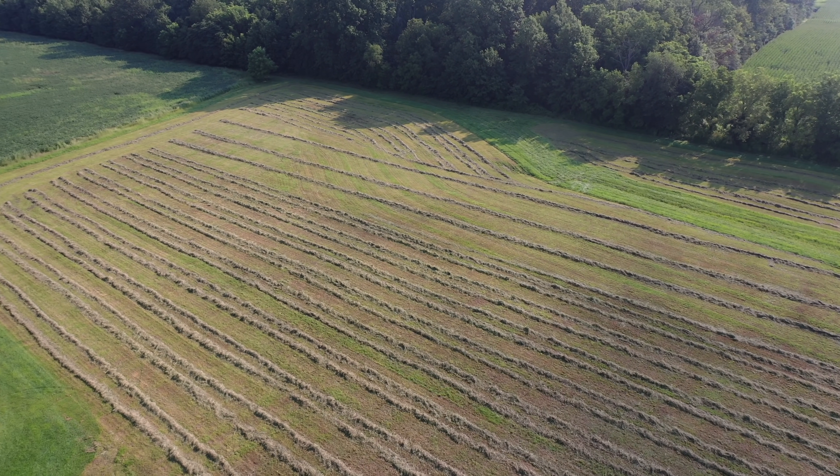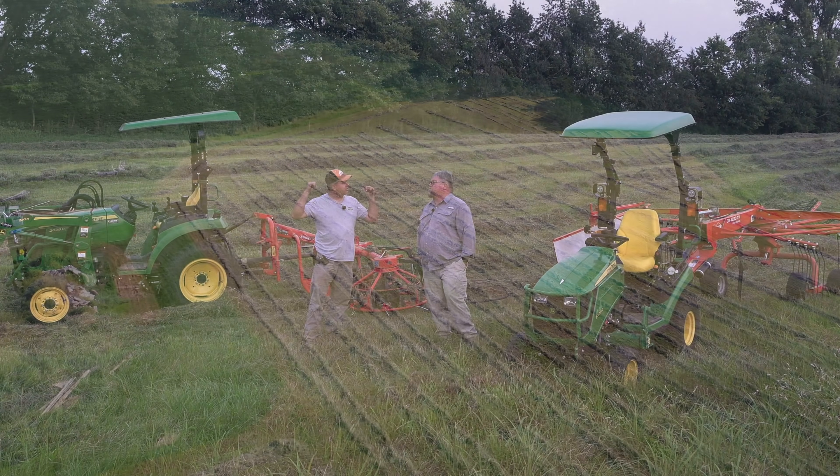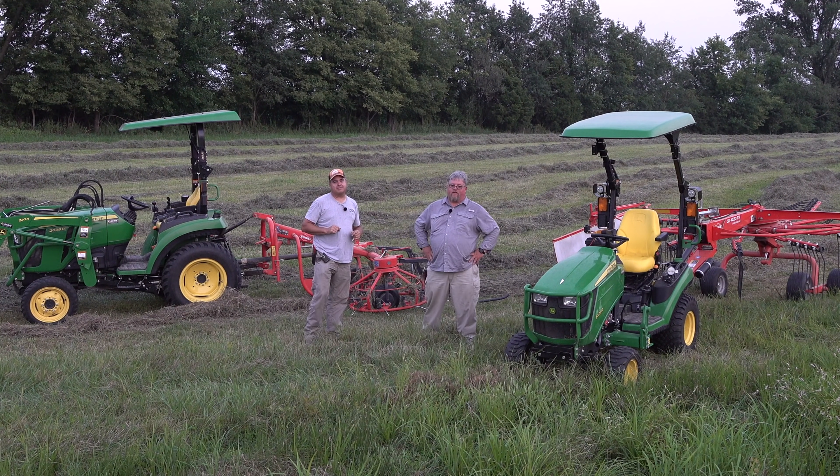Hey, it's getting dark. I'm glad we put this off until evening — it was a lot more pleasant. Your air conditioner was working pretty well on that one; this one wasn't working quite as well. Hope you guys enjoyed it. Next step is the second part of the raking and baling. Thanks for watching, everybody. We'll see you next time on Tractor Time with Tim.